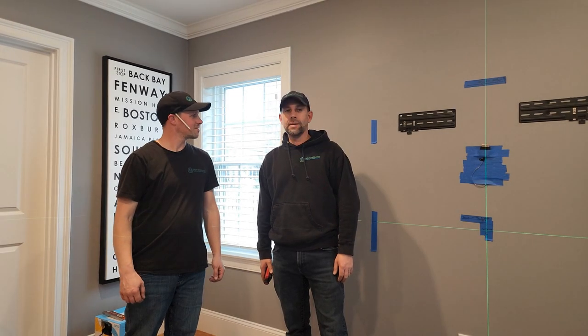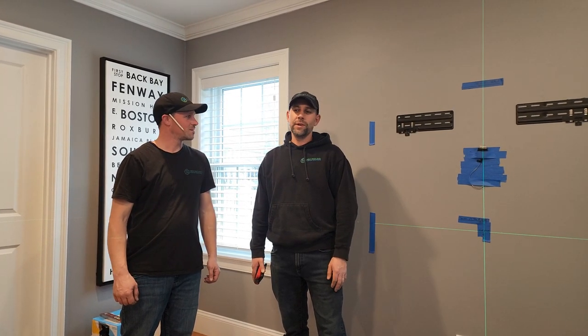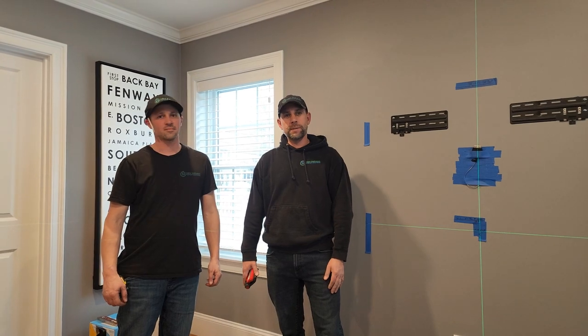Hi, how are you? I'm Keith. I'm Paul. We're from New England Custom Solutions. We're going to install the Fusion Frame Slim on a 55-inch Samsung Frame TV.